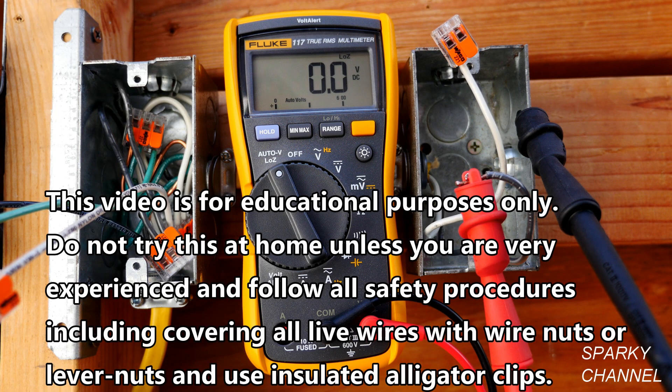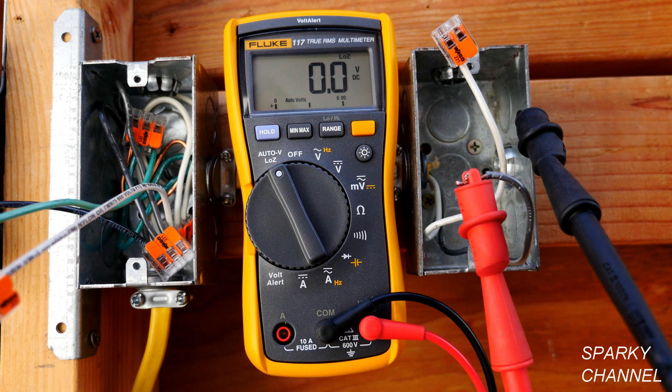Hi, this is Bill for SparkyChannel.com. Today I'm going to show you what a dual impedance digital multimeter is. This is my Fluke 117 True RMS digital multimeter, and it is dual impedance. Impedance is the resistance of an electrical circuit to alternating current.